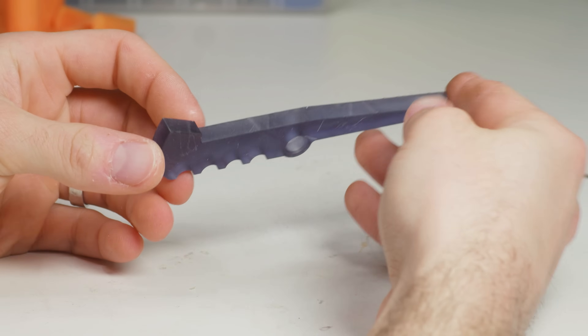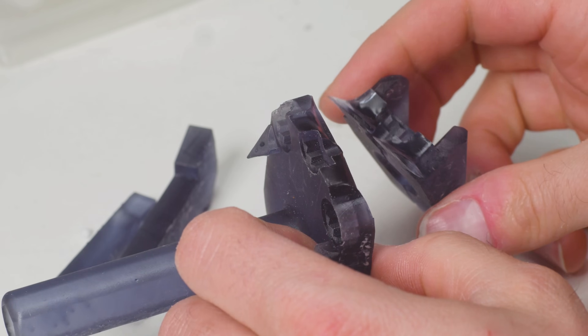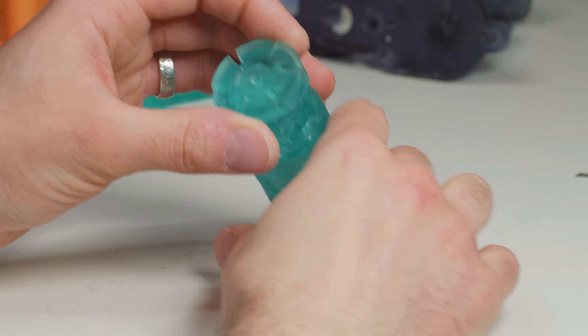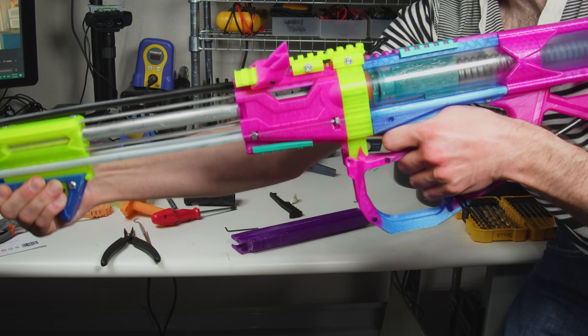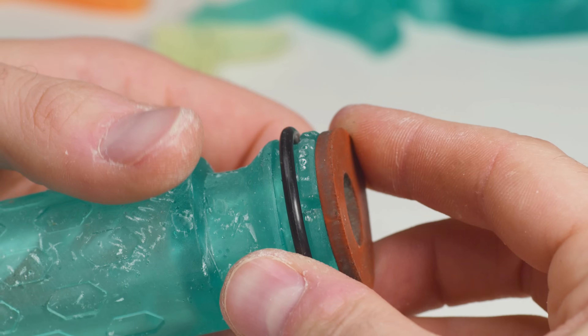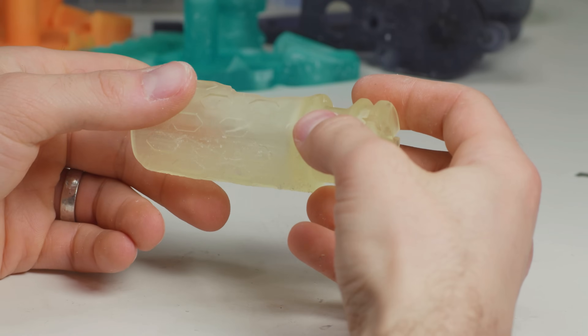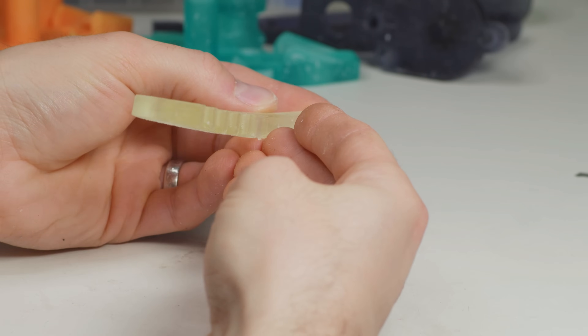Next up is the blue resin. These parts came out clean, straight, and astonishingly blue. Even though I fired and fired until my arm was very sore, nothing had so much as a chip. This gets an easy S tier. Finally, the Tenacious resin: the plunger stuck to the vat and left a gaping hole, and that was still the best print I managed. The parts warped so heavily they didn't even fit in the blaster. On the tier list, I've got to rank Tenacious D.